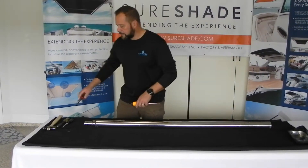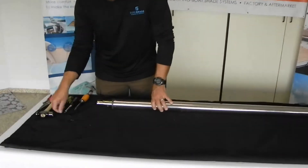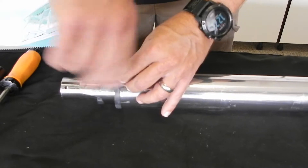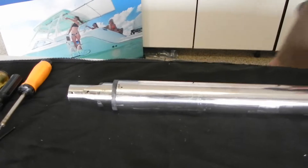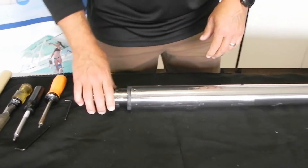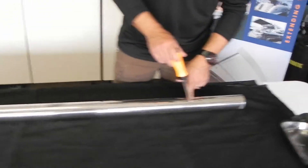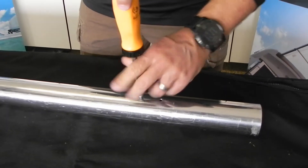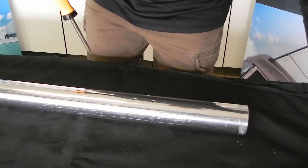Next we're going to remove the set screw that's in the top of the large tube that holds the collar in. Make sure you don't misplace these — set them somewhere where you know you're not going to lose them. Next we're going to remove the screws that hold the bearing assembly in. They're the same size as the ones for the motors, so you can mix them up and it's not going to change anything.